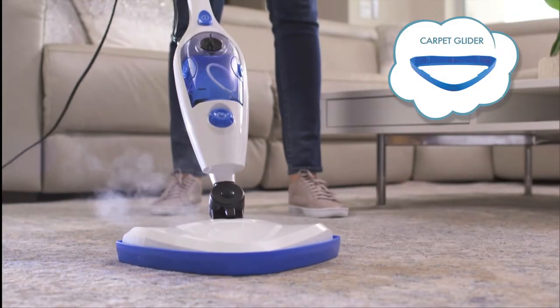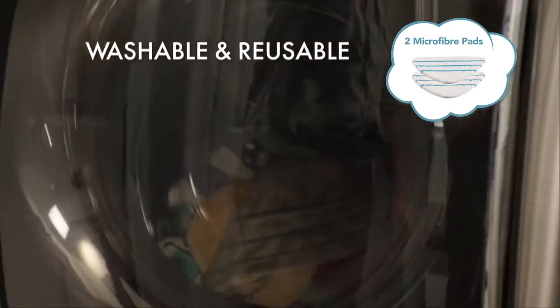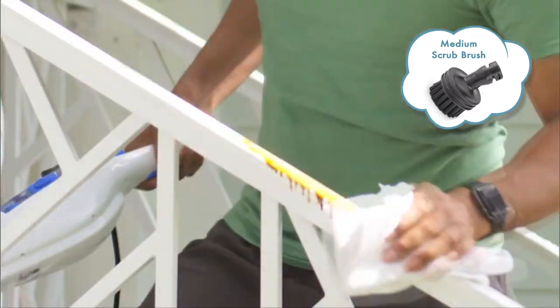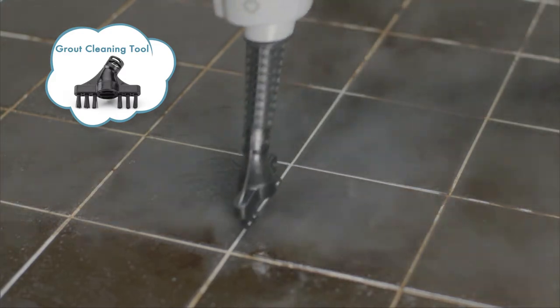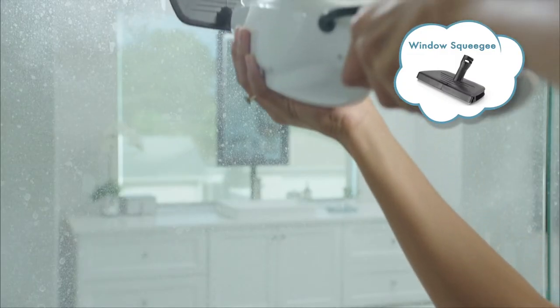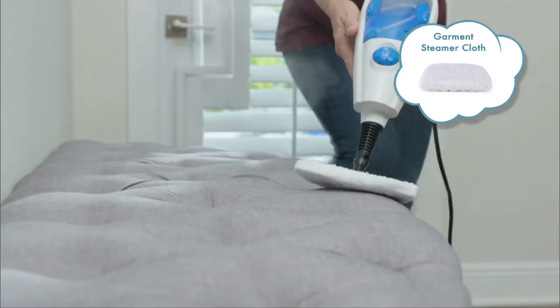A carpet glider for carpets and rugs, two microfibre pads that are machine washable and reusable, a small scrub brush for easy cleaning, a medium scrub brush for bigger messes, a scraping tool for baked-on messes, a grout cleaning tool to make old grout look like new, an angled nozzle for a laser-like stream of steam, a window squeegee for streak-free glass and mirrors, and a garment steamer cloth for fabric and upholstery.